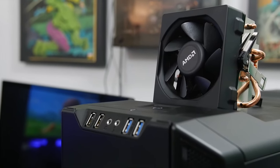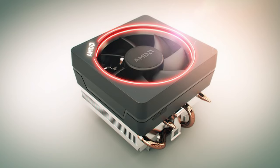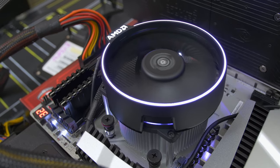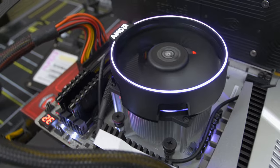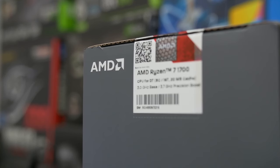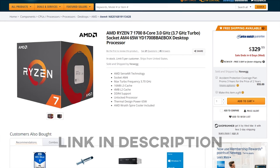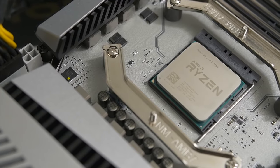This is not to be confused with the original Wraith that AMD launched a year or two ago, nor is it to be confused with the Wraith Max, which is the other new stock cooler from AMD that comes bundled with the 1800X and the 1700X. The R7 1700 is probably the most appealing of the three Ryzen R7 chips right now due to its lower price point at $330 MSRP, and the fact that you can overclock it and pretty much get similar performance on par with the 1800X for a fraction of the cost.